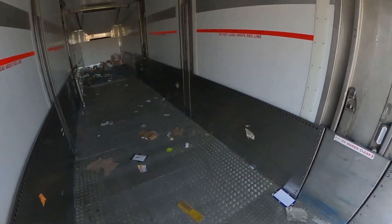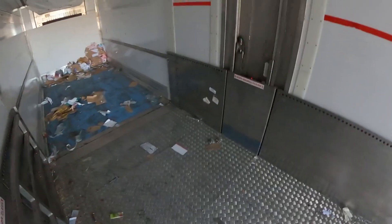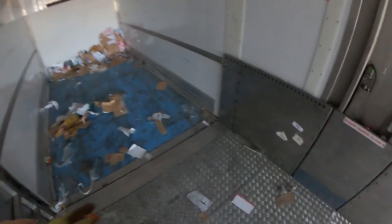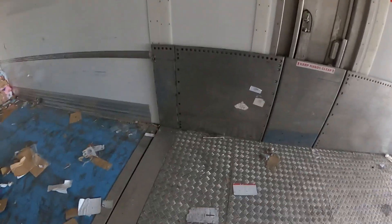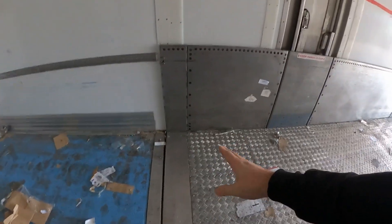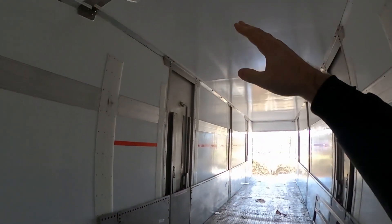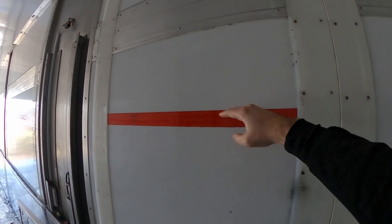So this is the decker right here — this is the moving part. It starts from here, and this deck will go all the way up to about this level.